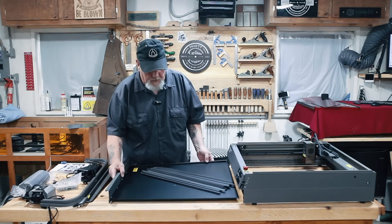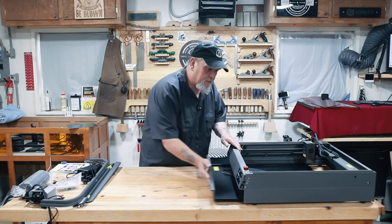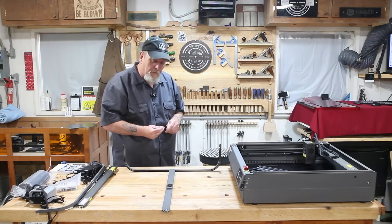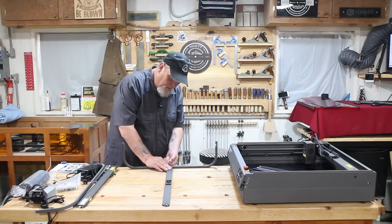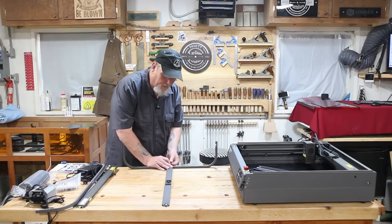We will put this in here real quick. The base is in. Let's start assembling the top. By the look of it, it should go together really quick. A couple of screws on this end — get them started in there straight. The screw holes are countersunk very nicely.